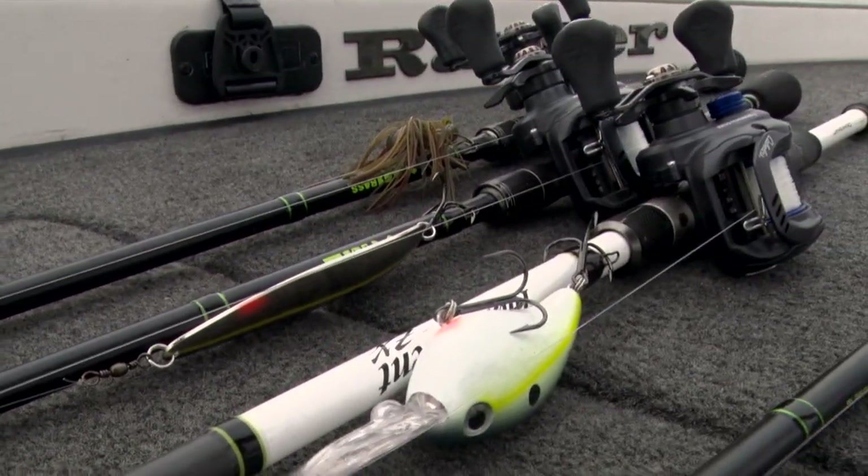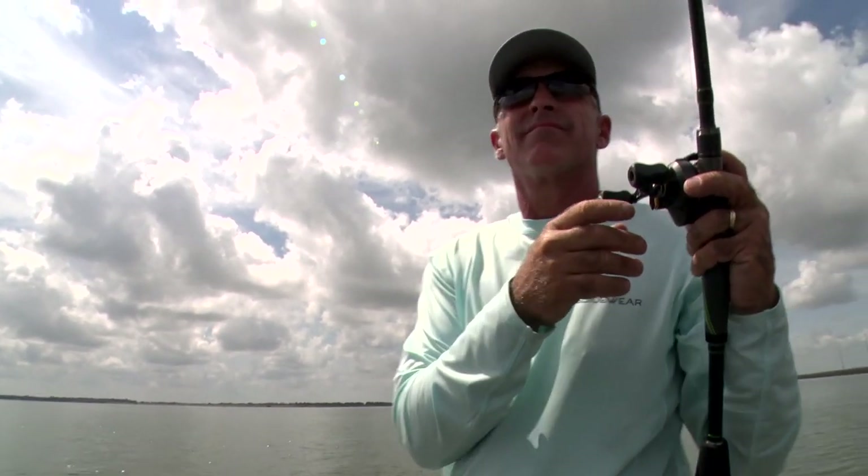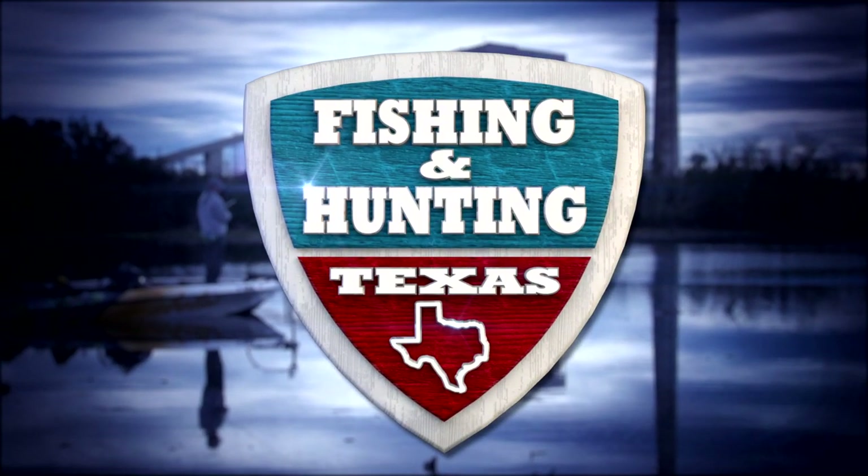Next on Fishing and Hunting Texas, Clark has covered several of the baits he's tied on when fishing during the summer months, but he may have saved the best for last. Keep it tuned right here to find out what bait we're talking about.